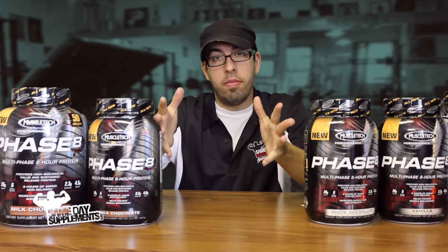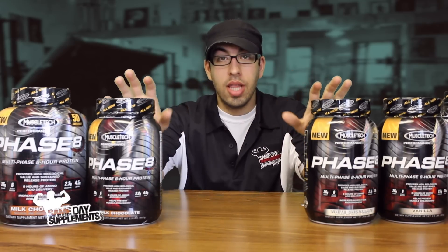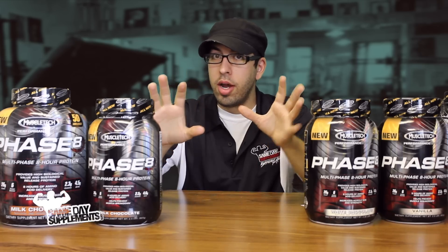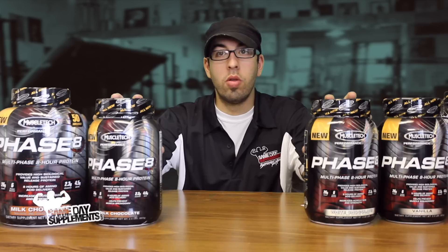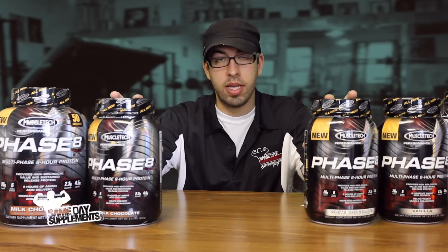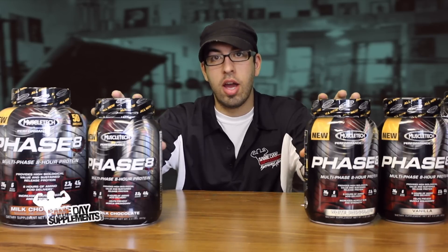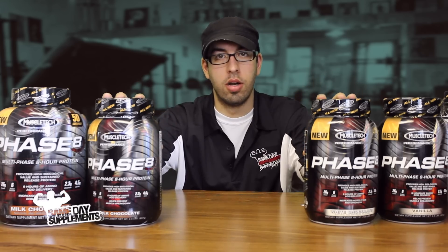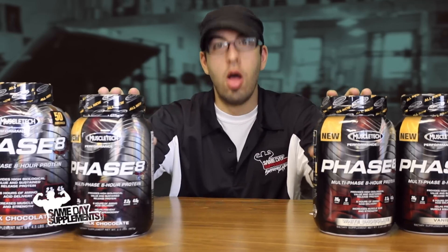Before I do the breakdown, I'll let you guys know that there is a lot going on in MuscleTech Phase 8. So the breakdown might be a little lengthy. All the information will be available on SamedaySupplements.com, but stick around because I'm going to go into depth about what's in this protein. Here we go — the breakdown!